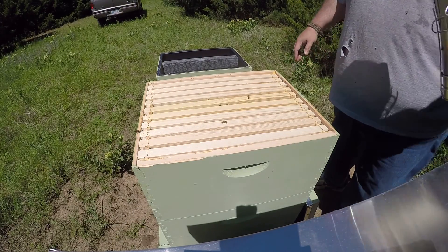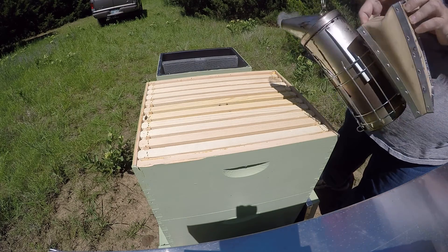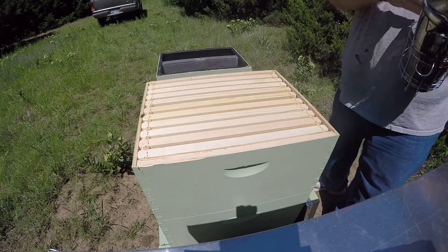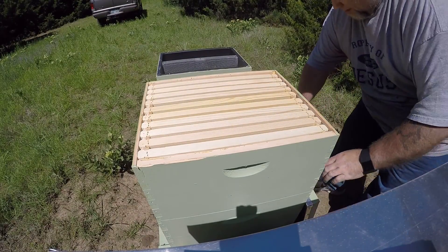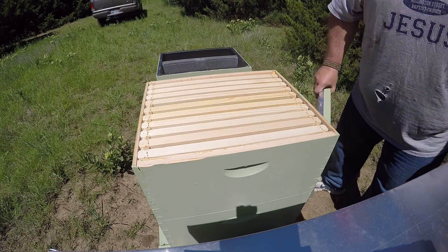Definitely got a lot more bees in the top box this week than we did last week. Got my buddy Dave to show up this time.